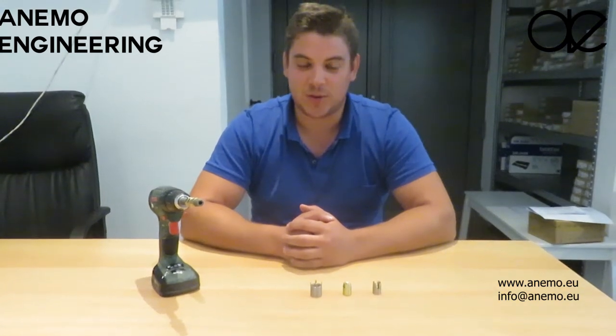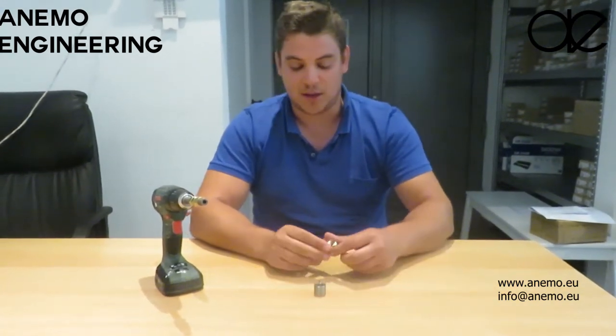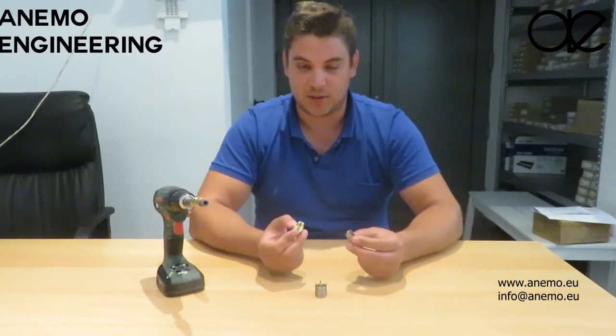Hi, this is Thomas from Emo Engineering and I'm going to present to you the rapid inserts. There are two types, either in stainless steel or in yellow zinc plating.